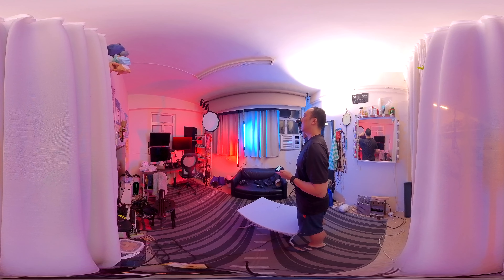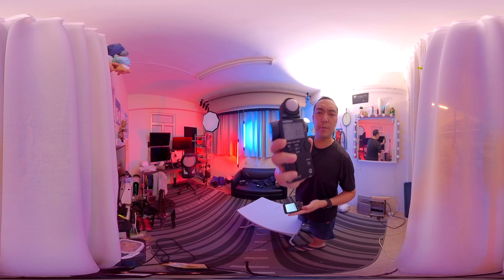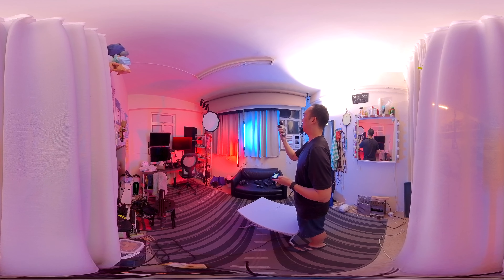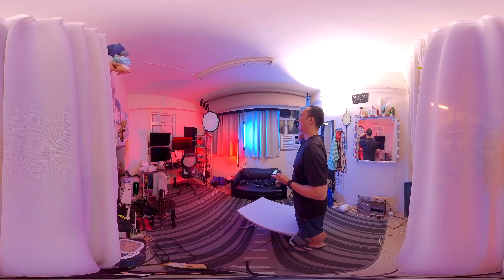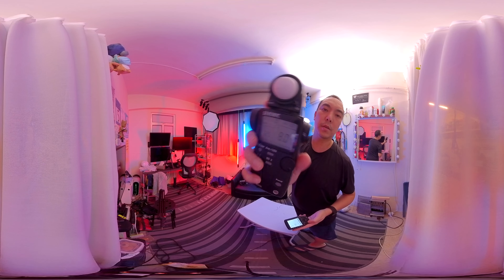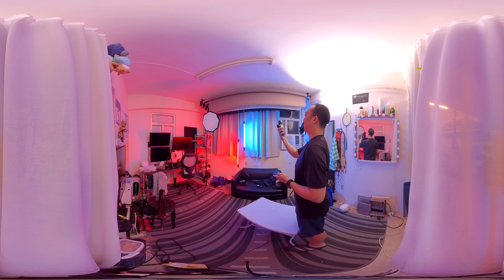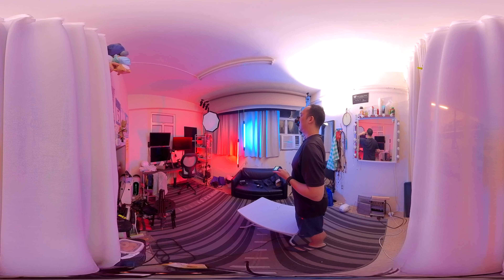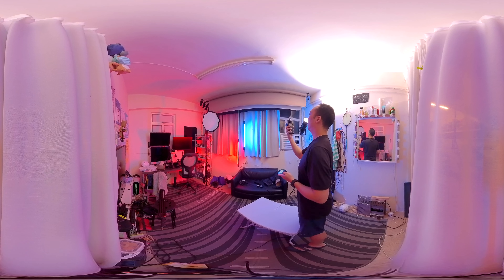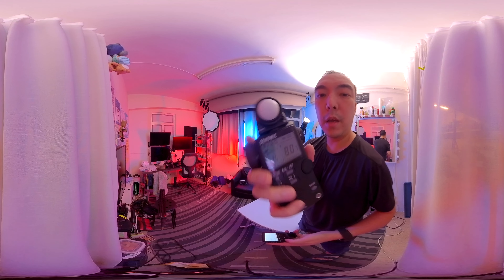I've cleared it. I shouldn't look at the flash. 8.6... 8.7. There's a white curtain behind this so it's hard to see. 8.7... 8.7... 8.7. Okay, cool.